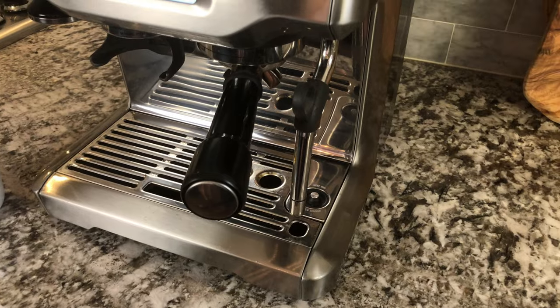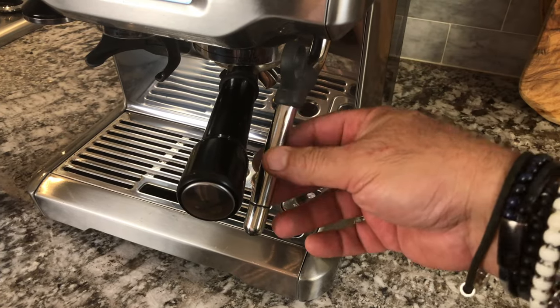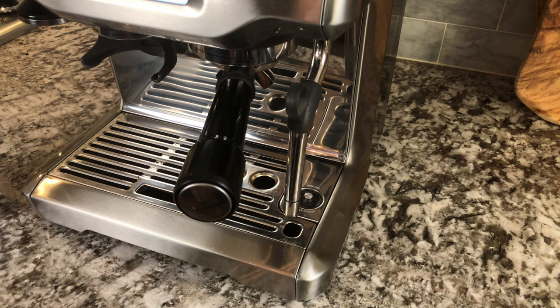We also have a flat white. Now this one would require the use of the frothing wand. Another great thing about this wand — it's self-cleaning.